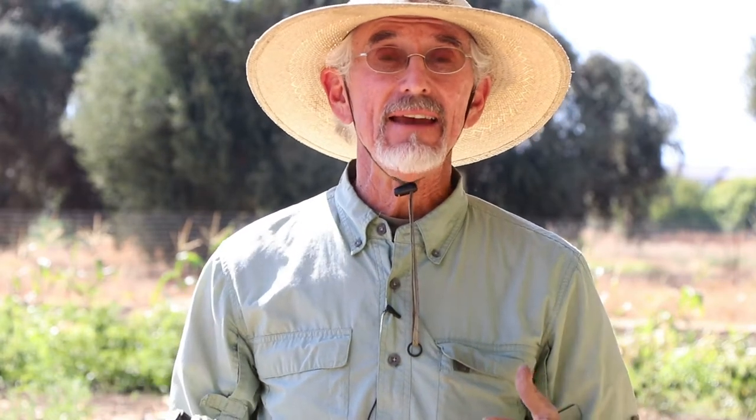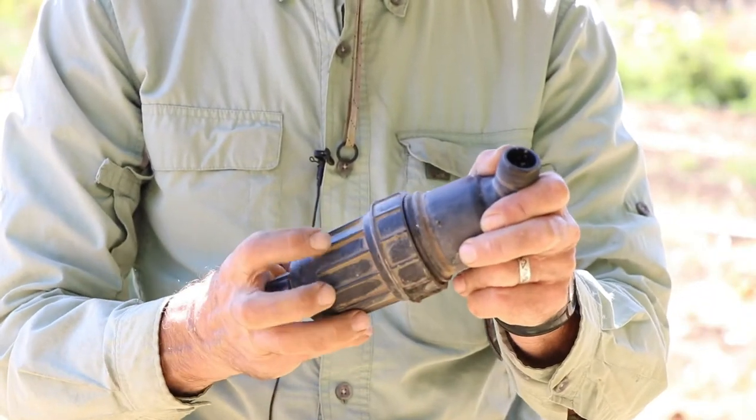Our water system coming out of these wells is very clean and doesn't have a lot of particulates, but there are many wells, or if you're pumping out of a canal or a river, where you're going to have sediment, algae, and all kinds of sand particles that won't go through the drip system. It'll plug up the drip system within a day, so it's really important to have a filter.